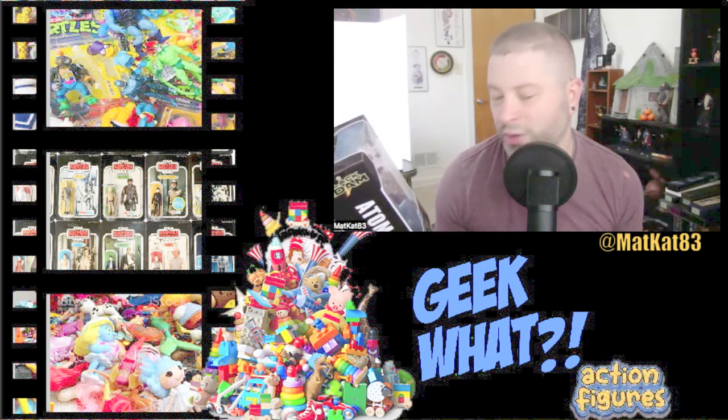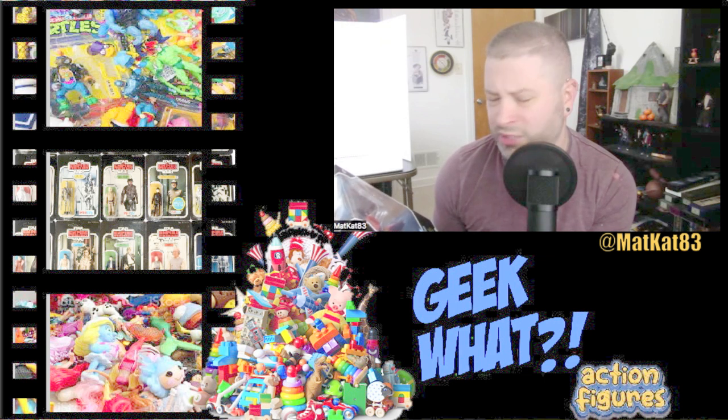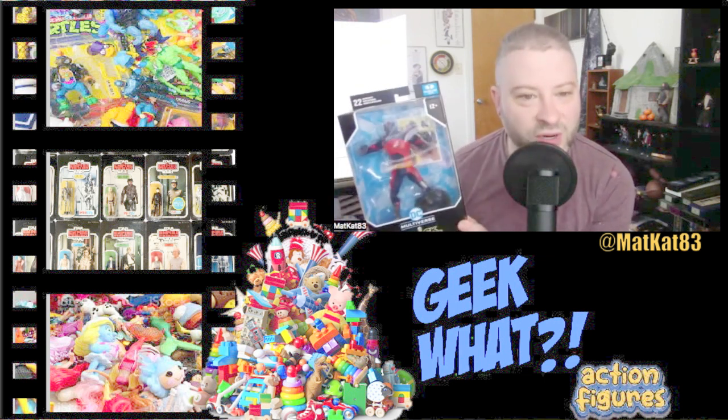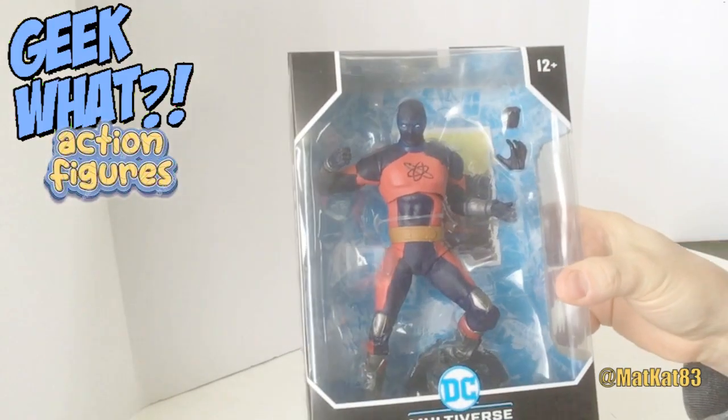This could change — I could buy the 12-inch one, but I just bought this one for now. So let's open this sucker up and see if it's cool or not. All right, here we go!